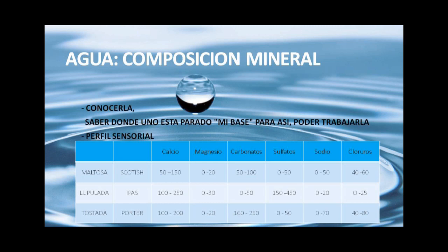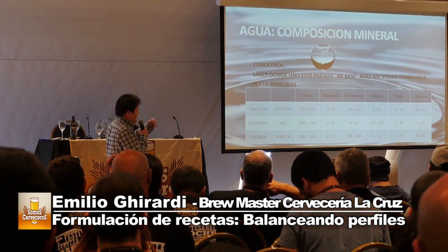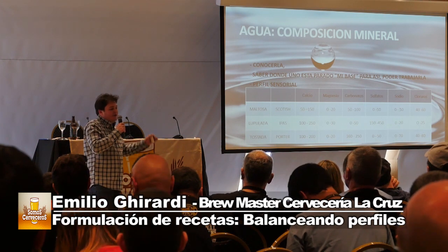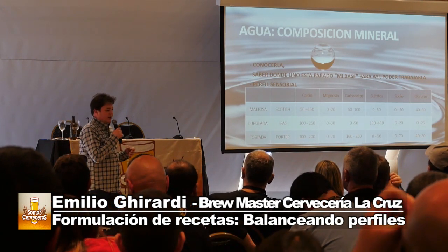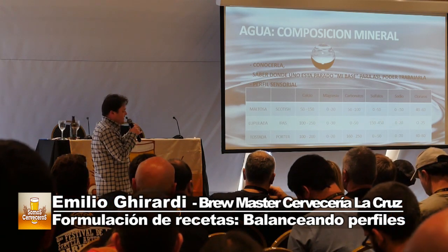El calcio es súper importante porque ayuda a la actividad enzimática, la aglomeración proteica, la clarificación y el rendimiento de la fermentación. Siempre es importante tener niveles de calcio por arriba de 50, diría por arriba de 100, para tener un buen respaldo en el proceso. Después hay otros iones que también afectan: magnesio, carbonatos, sulfatos, sodio y cloruros.